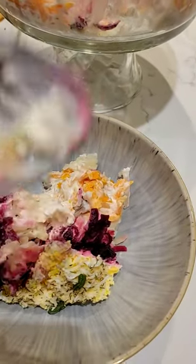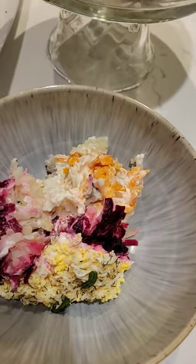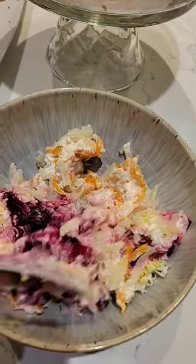There's the herring on the bottom. And I like to mix it up, so I don't eat it how it's created by layers. I just make it a mess, and that, I think, tastes the best.